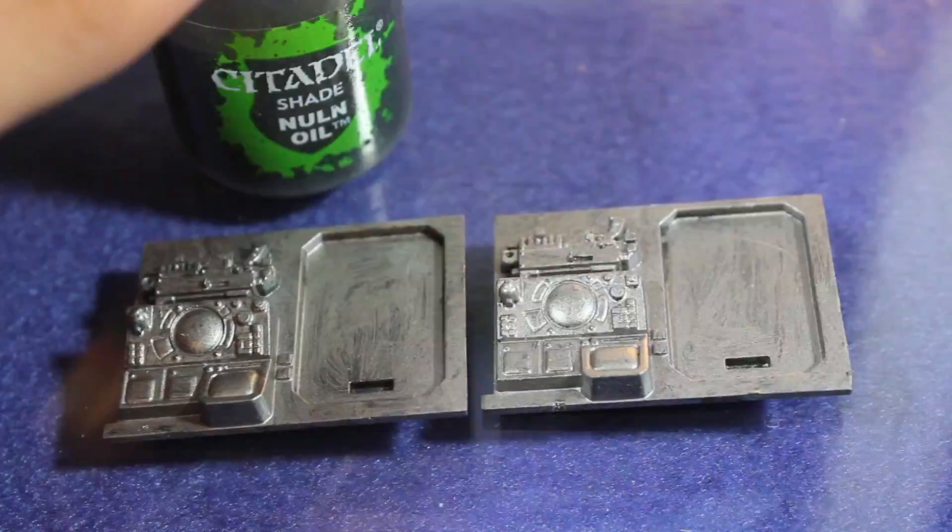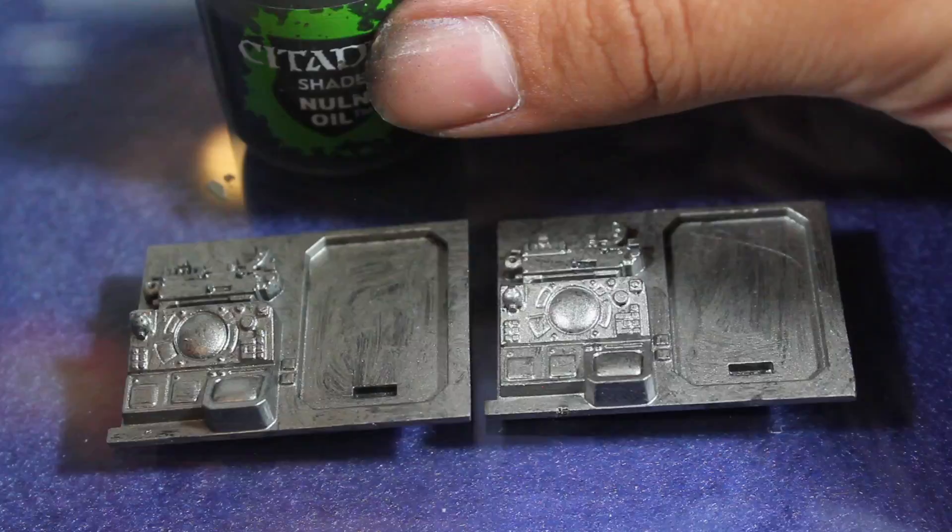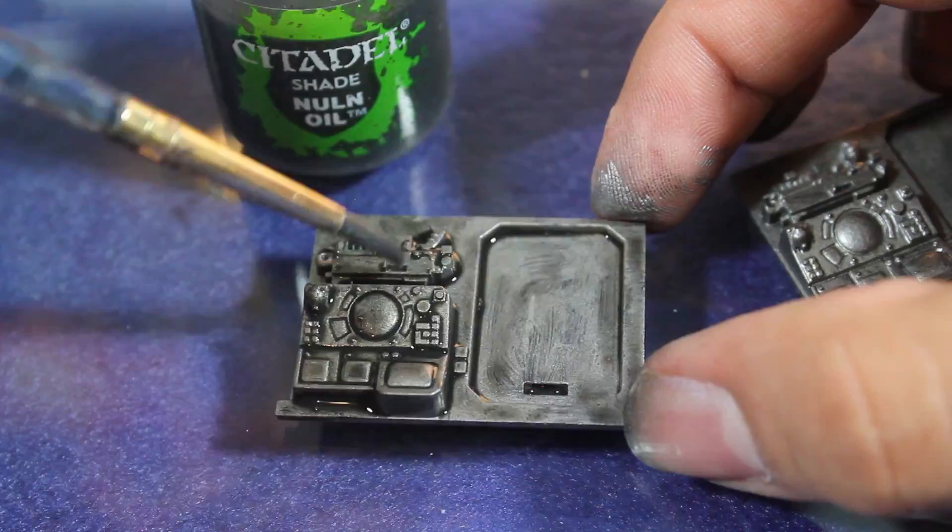Once my base coat of Lead Belcher was dry I then gave it a heavy wash of Games Workshop Nuln Oil. I went pretty heavy with this wash because I wanted a pretty high contrast between the recesses and the raised edges of this piece.